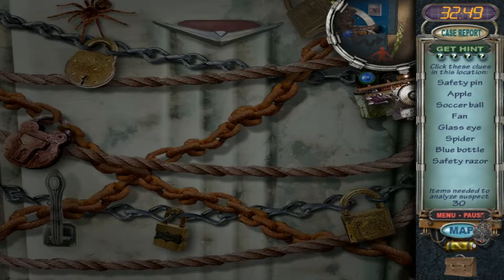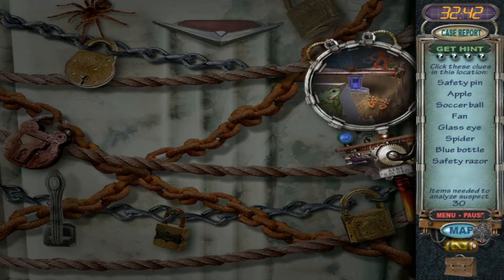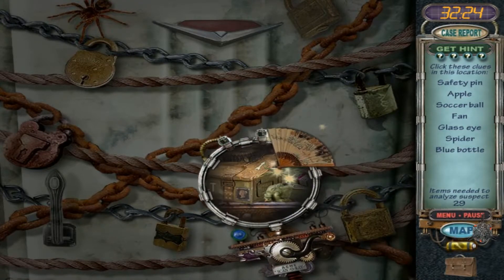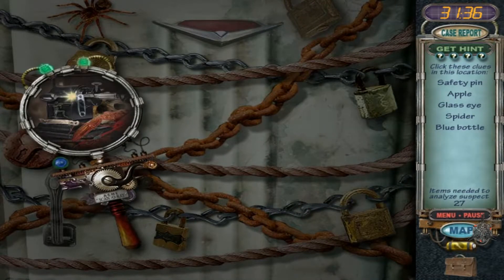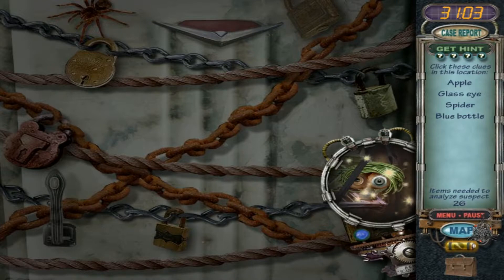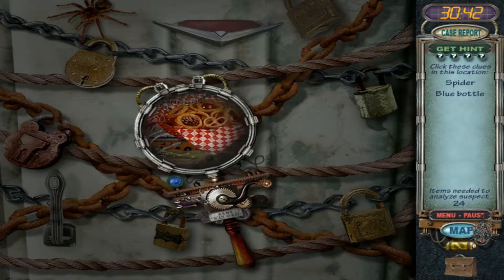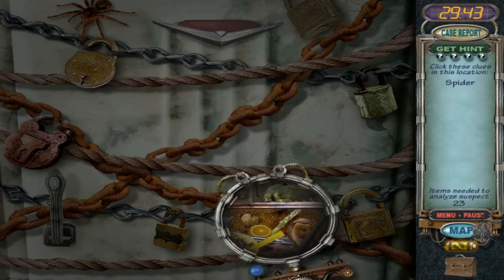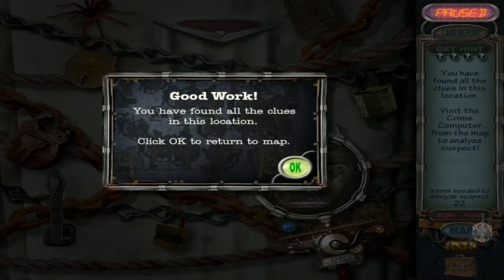We need a safety pin, apple, soccer ball, a fan, a spider, a blue bottle. Is there a blue bottle? We just need to find a spider — is this it? Yep. Wow.